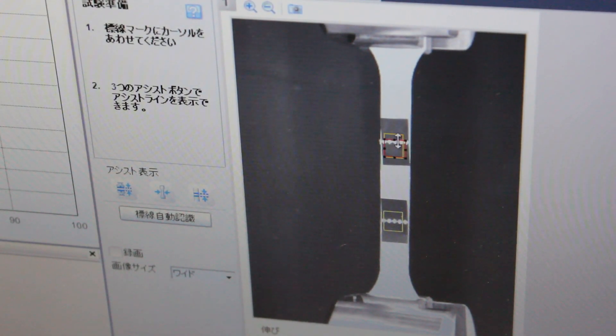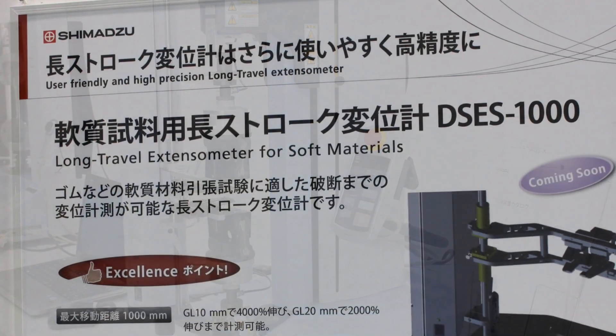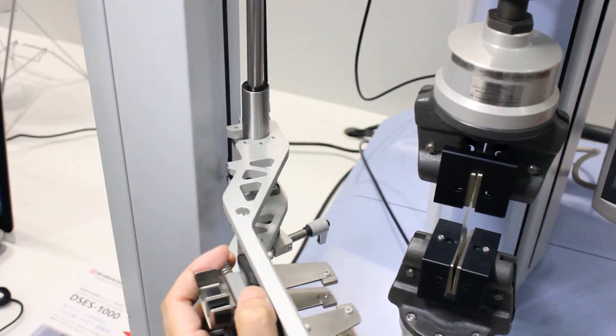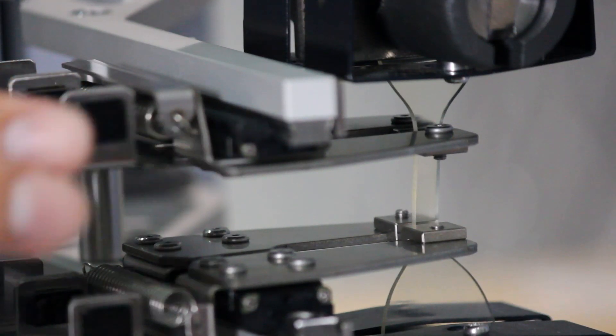This extensometer is fully controlled via the Trapezium X software. The digital SCS1000 is the newest contact-type long-travel extensometer for soft materials, featuring a super easy clamping structure that dramatically improves test productivity.